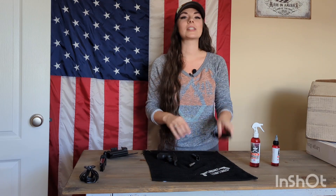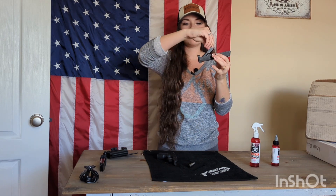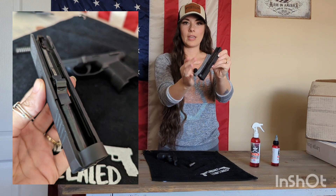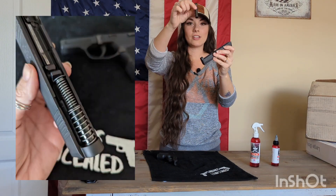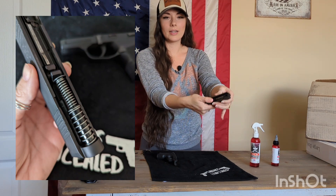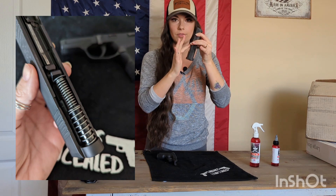You are going to take your slide — here's your slide. You're going to take your barrel and feed your barrel into the slide to its locked position. This is how it should be. Now from here, you're going to take your recoil spring and feed it into the front where your front sight is. Then press down a little bit on the recoil spring until it's seated correctly and it's not moving.